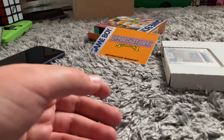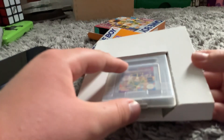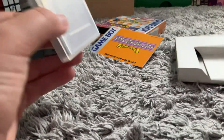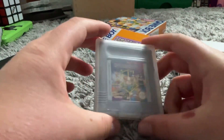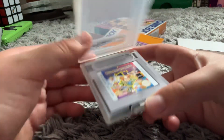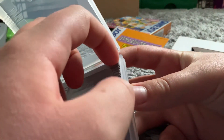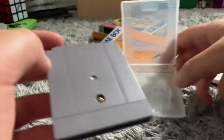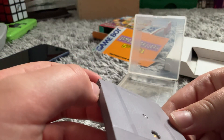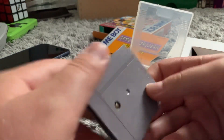You also get this card — nothing interesting. So let's look at the best part: it's the game. You get this nice cover. I've got a few of them, but not many. This is like brand new.